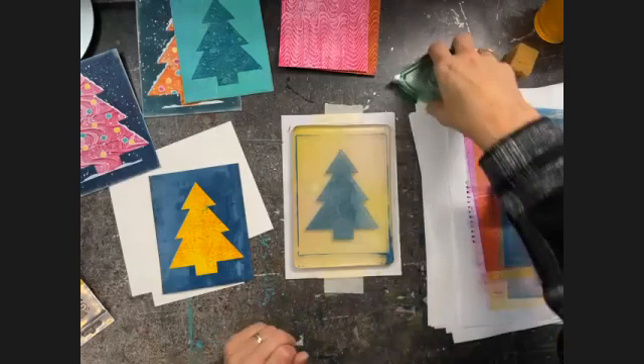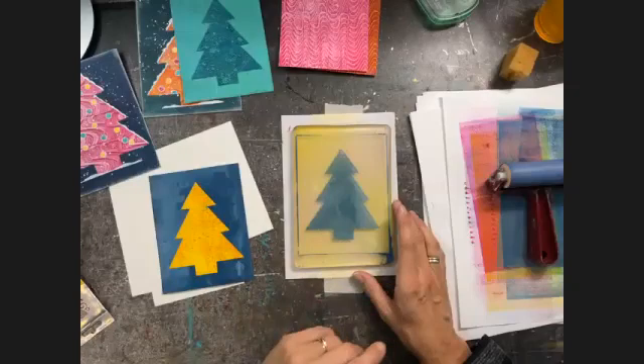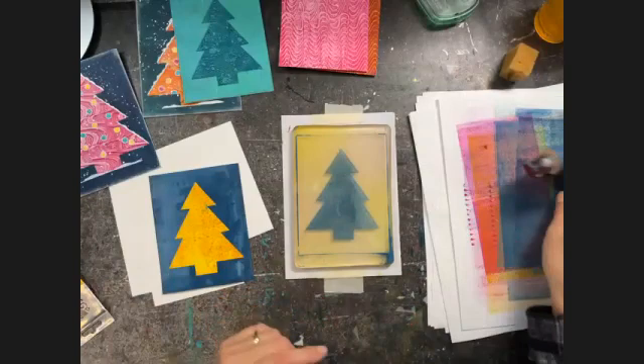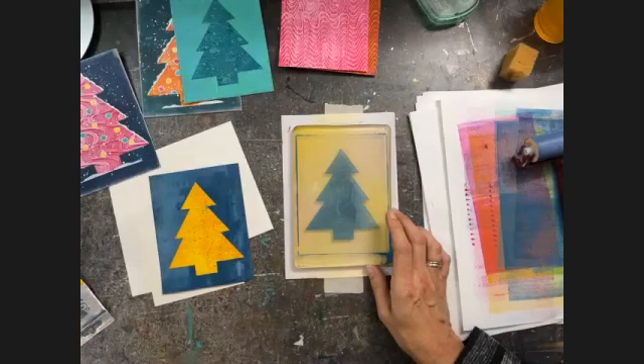I would clean my tools if I wanted to use them with alcohol ink and then use them with alcohol ink again, because alcohol ink will reactivate and you will mix the old colors with the new color. So that would be the only reason for me to clean them — when I want to use them with alcohol ink. Otherwise I can just put them aside and use them over and over with the acrylic paint still on them.